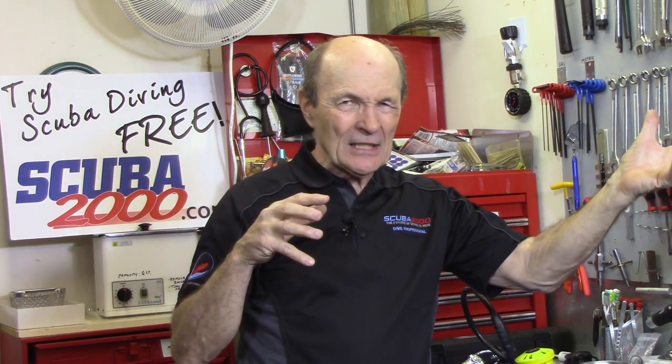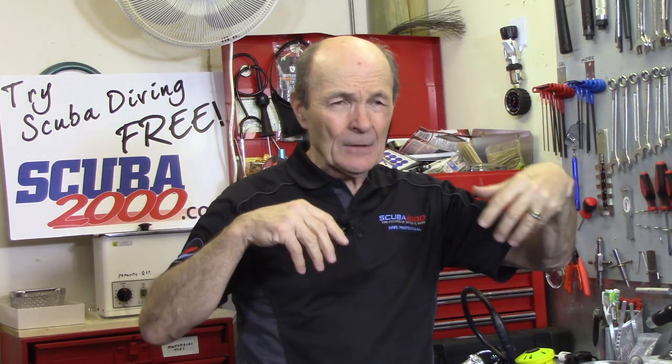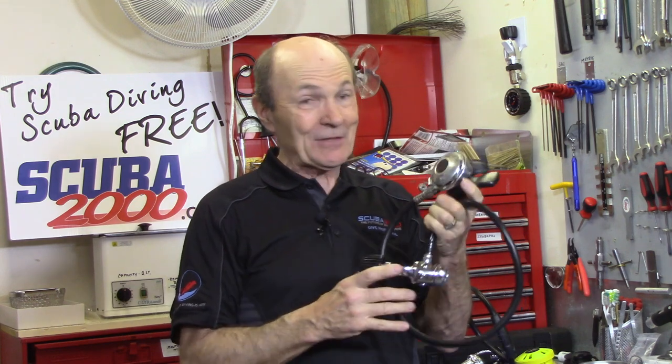Find a dive store that's more concerned with you than with the bottom line - one that will show you different regulators, explain the good and the bad, and not try to oversell you on something you don't need. If you don't dive very much, or mainly in fresh water, you may not need some features that cost a lot of money. Also, many dive stores will actually give you a trade-in on an old regulator.